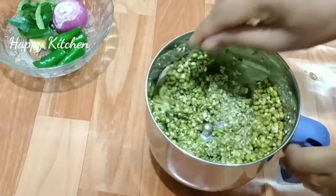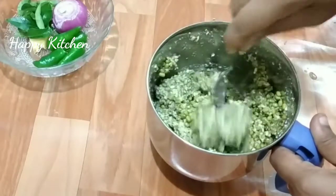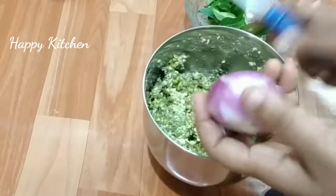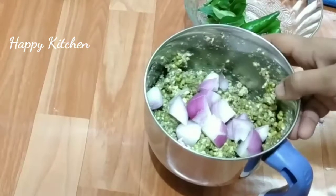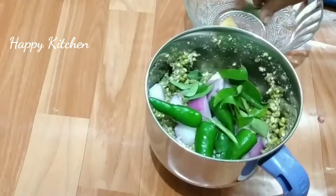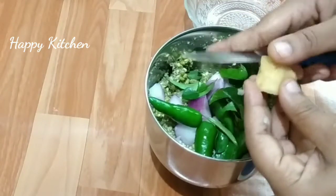Add a spoon to it. The spoon is cut off with the spoon, and then cut the spoon. Then cut it.